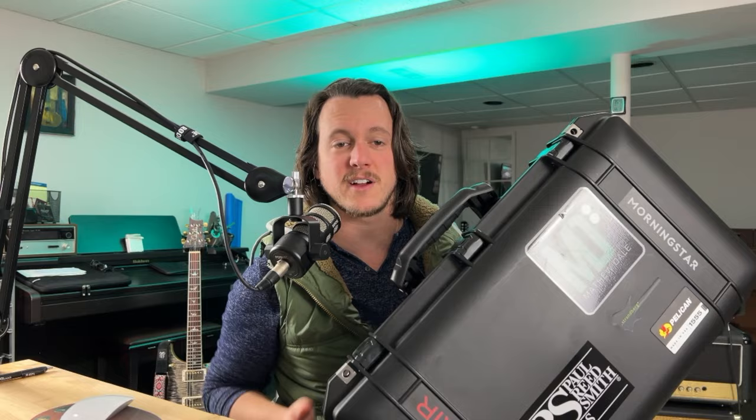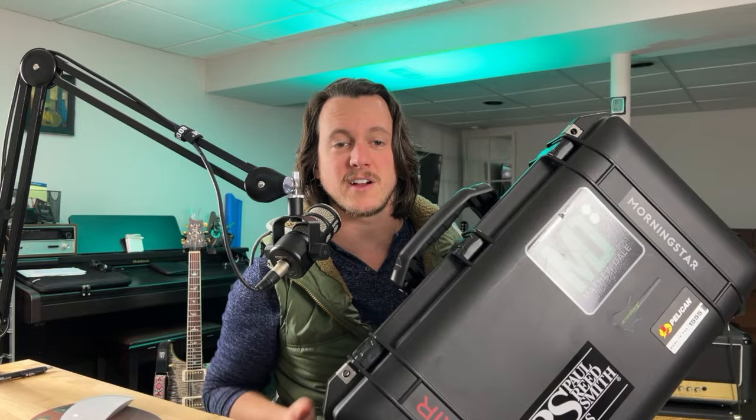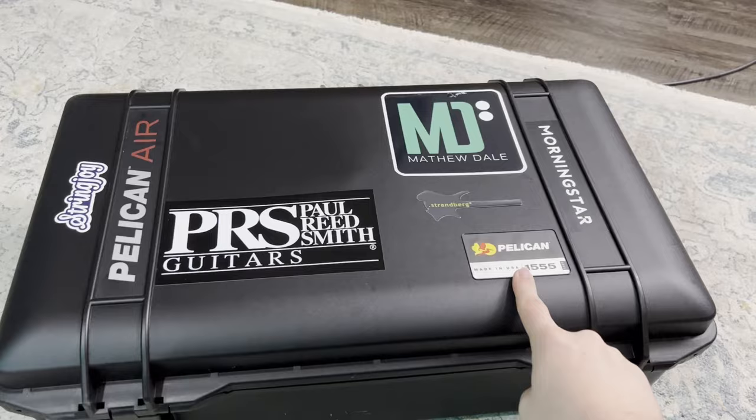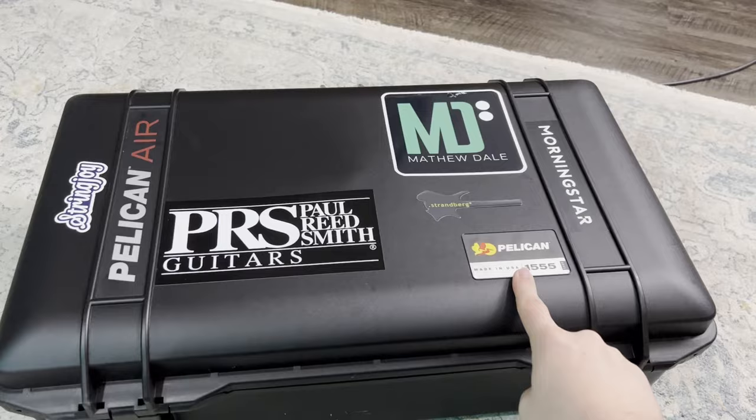Is it this thing? This is the Pelican 1555. There is a lot of stuff going on in here. Obviously, it is big enough where it's holding more than just my FM9. So let's open it up, and I'm going to tell you why I think this is a really, really good option for the FM9. Here's the Pelican case — the model number is 1555. Made in USA, which is pretty cool.